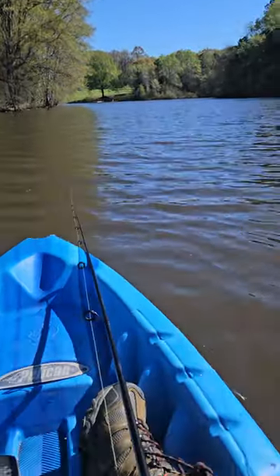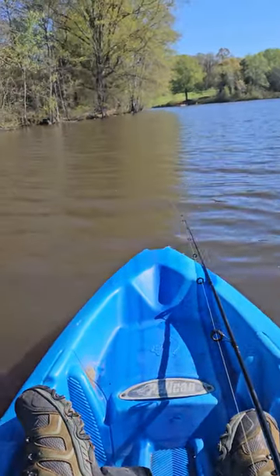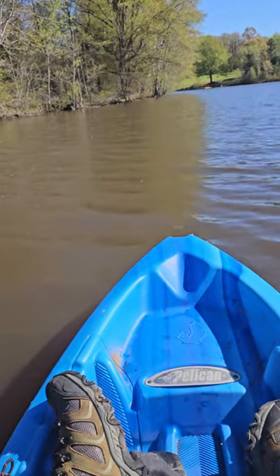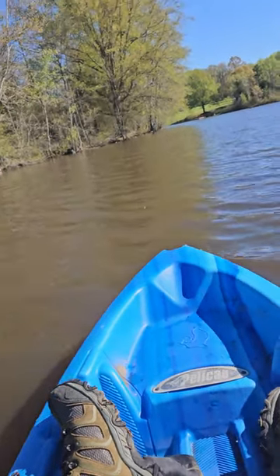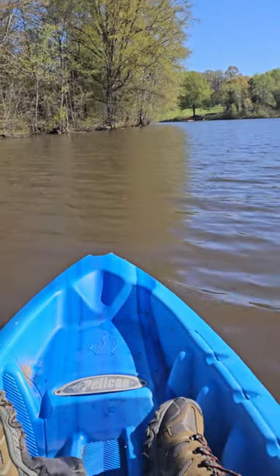We have made it out to the lake, Johnny, and now attempting to catch a bass. The way you catch a bass, Johnny, is you have to cast this jig, which I did.